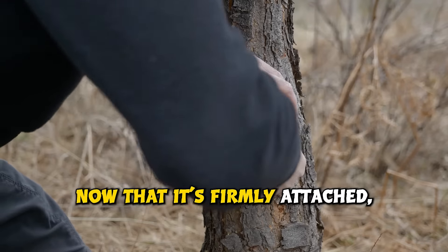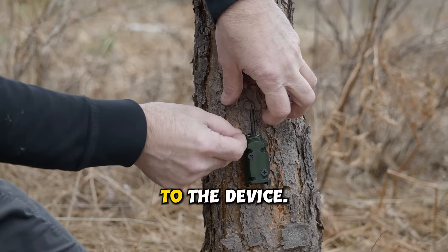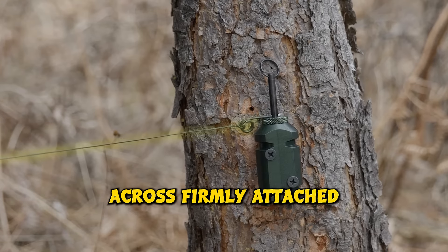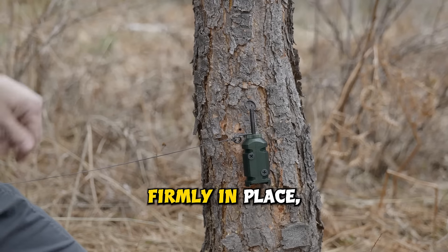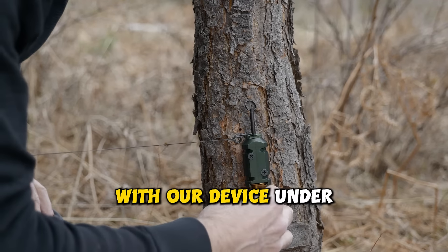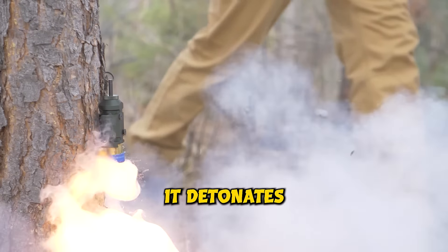Now that it's firmly attached, we're pulling up the firing pin and setting the trigger pin to the device. Setting up our trip line across, firmly attached to another tree or an object. With our Dyneema trip line firmly in place, we're ready to load our 12-gauge blanks. With our device under spring tension, when the animal trips the wire, it detonates the blank.